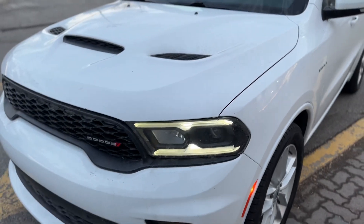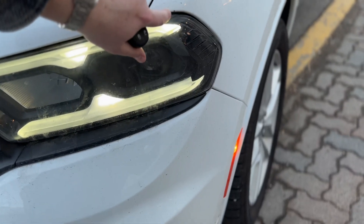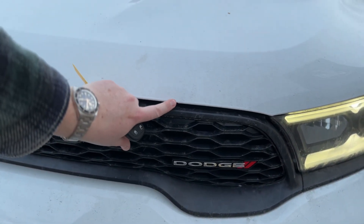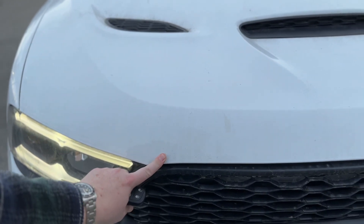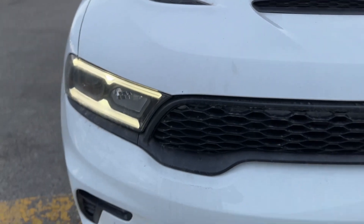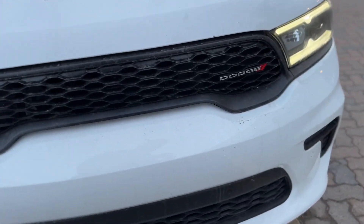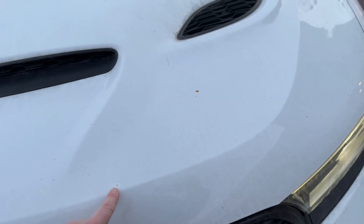I'm looking for any nicks or scratches, that kind of stuff. First of all on the front, I notice there's a little bit of a chip there, and there's another one right there as well. So there's definitely a couple of chips on the front.